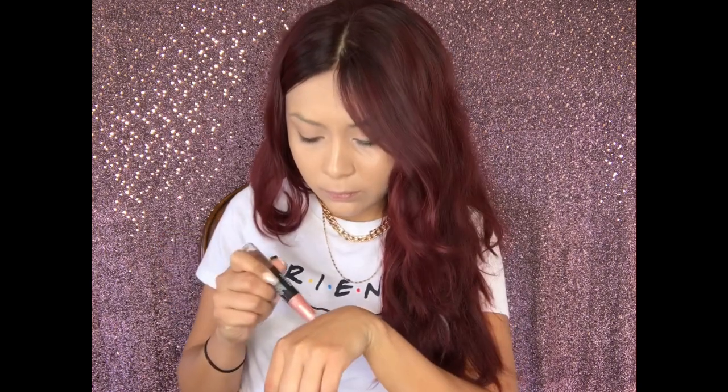Sadly, I don't see any concealer in my mom's makeup. She has this Revlon — I was going to think of using it as a concealer, but it's way too light. And this one is brown, so maybe I can use it as a contour. She doesn't have a contour, so that's what I'm going to do.